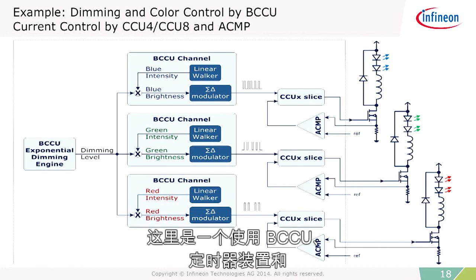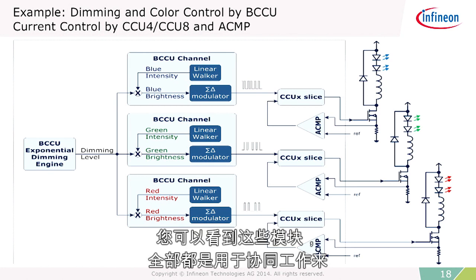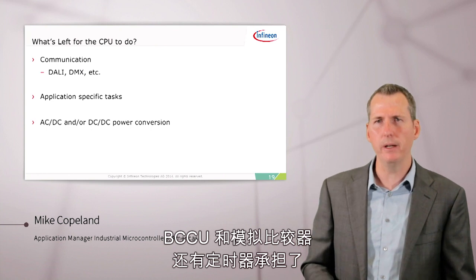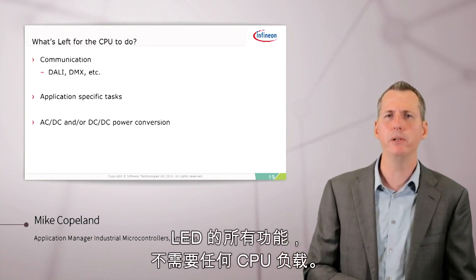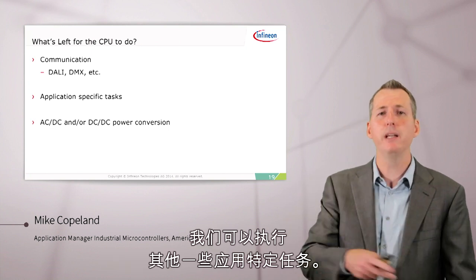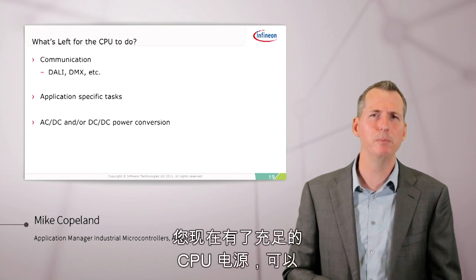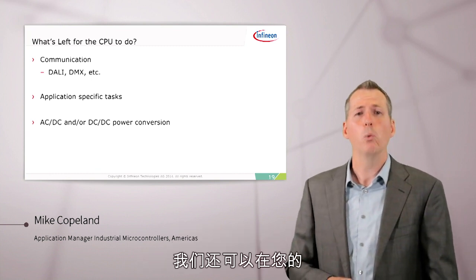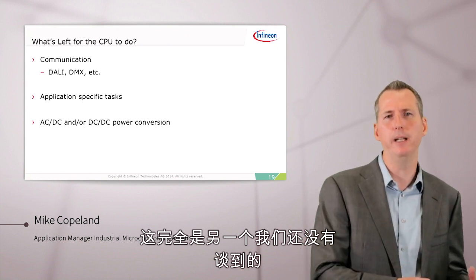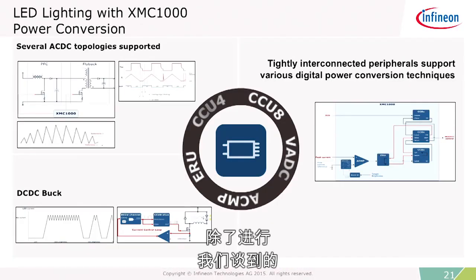Here's an example of a red, blue, and green LED lamp being controlled with the BCCU, the timer units, and the analog comparators. You can see the modules all work together to do all of the features we've been talking about. With the BCCU and the analog comparators and timers taking care of all of the LED functions without any CPU load, we can do other things in the system as well — such as communication (for example, DALI and DMX are popular in lighting), other application-specific tasks, and AC-to-DC or DC-to-DC components of the lighting system.